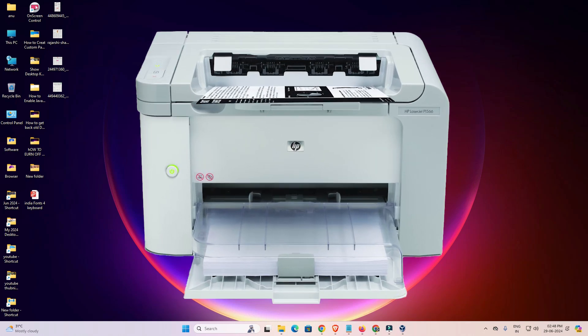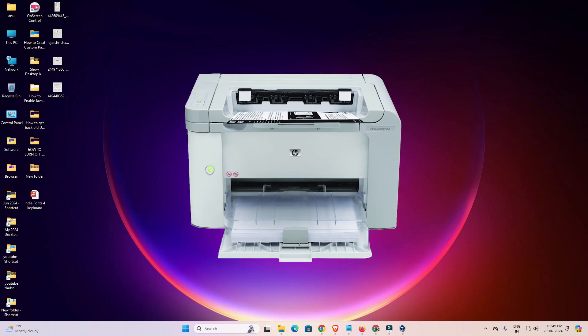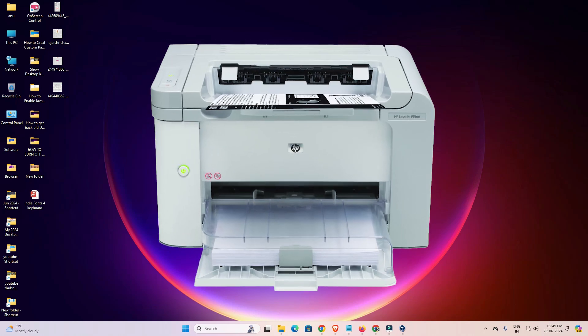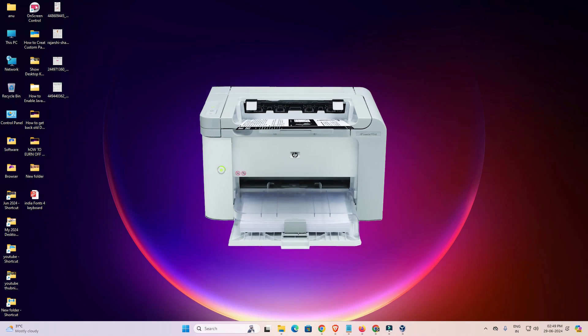Hello friends, welcome. In this video we are going to see how to download and install the HP LaserJet P1566 printer driver on a Windows 11 PC or laptop. It is a very easy and simple process.